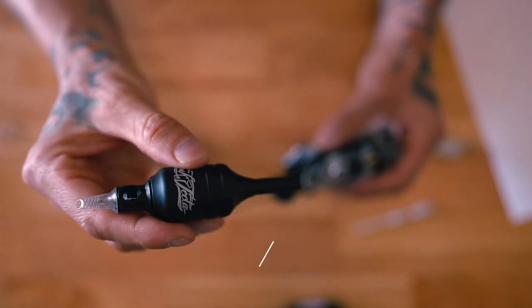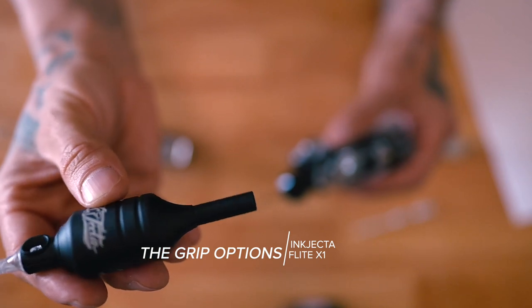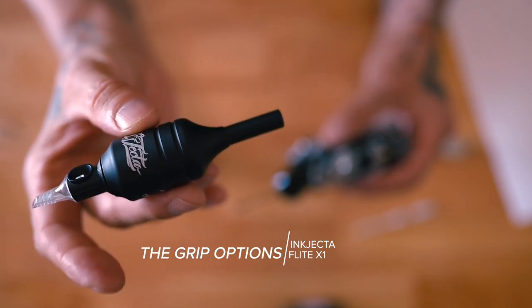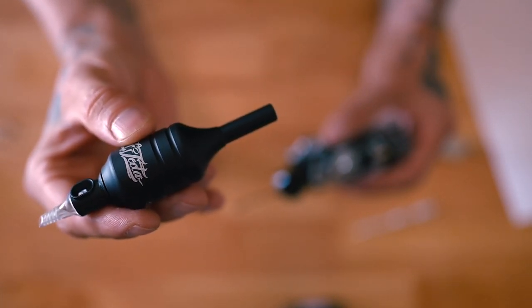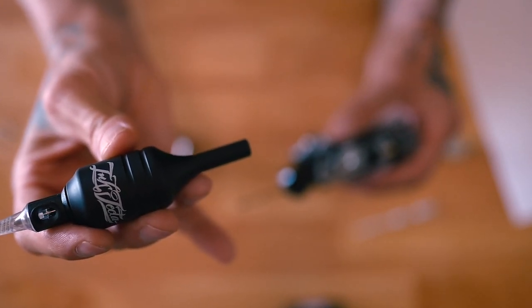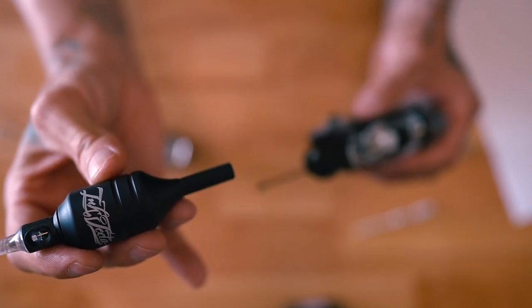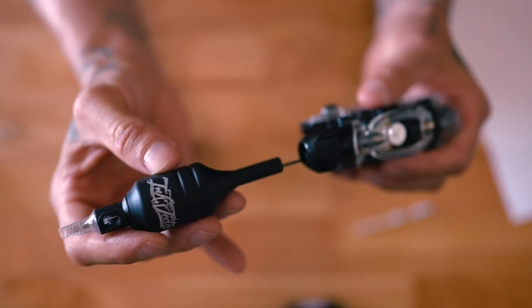This is the anodized black aluminum — it might be powder coated, I'm not entirely sure. I thought it was stainless steel; it was marked wrong on the website when I purchased it. But it is aluminum and it's actually a great weight, so you don't need the extra weight of stainless with this machine at all. The balance is really nice.